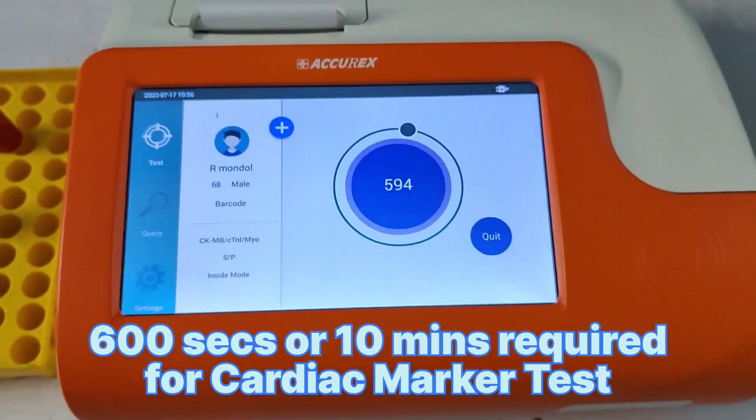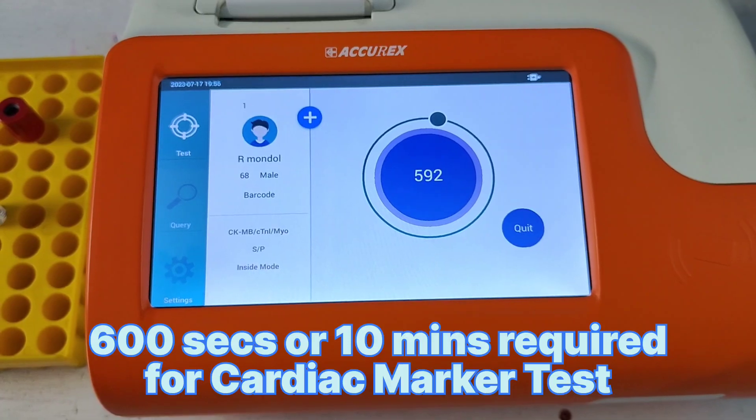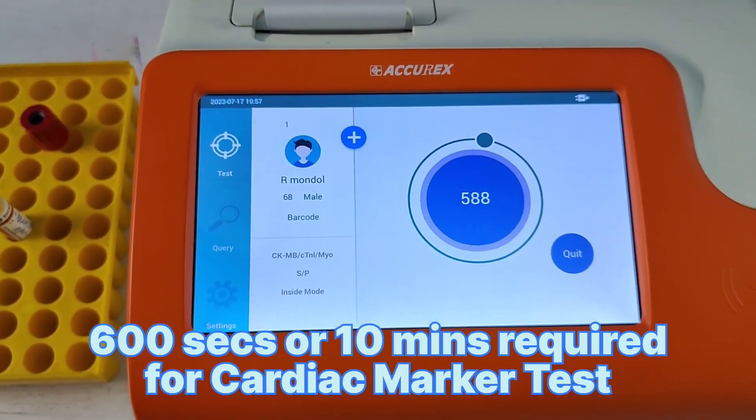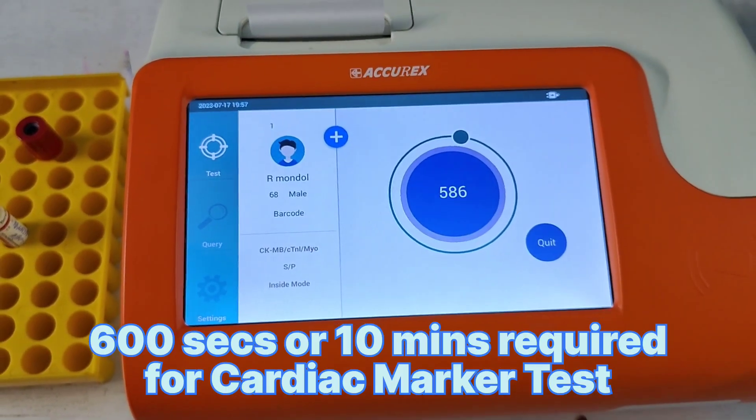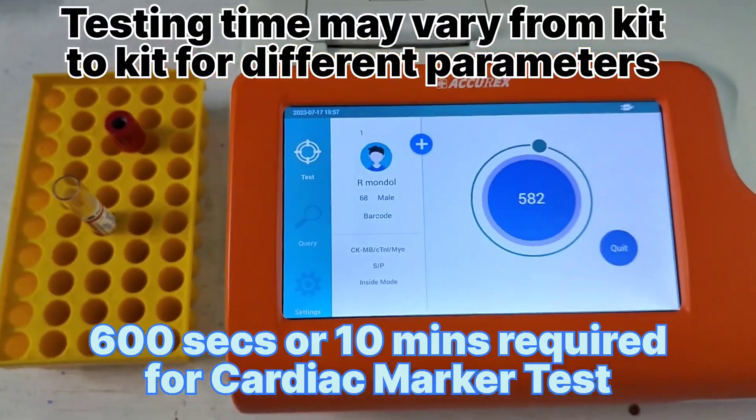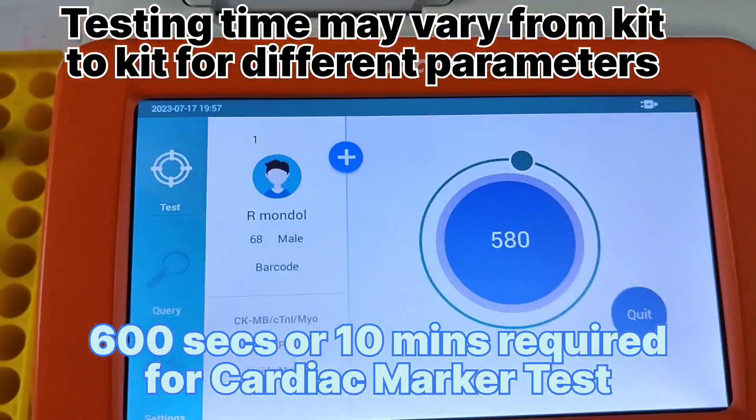Automatically, the machine is showing 600 seconds are usually required for the cardiac marker test — that means 20 minutes. I have given all the details.